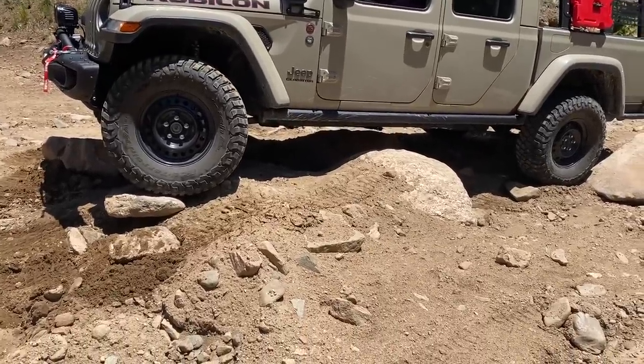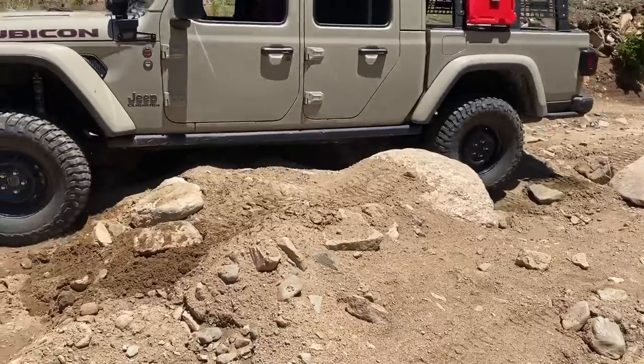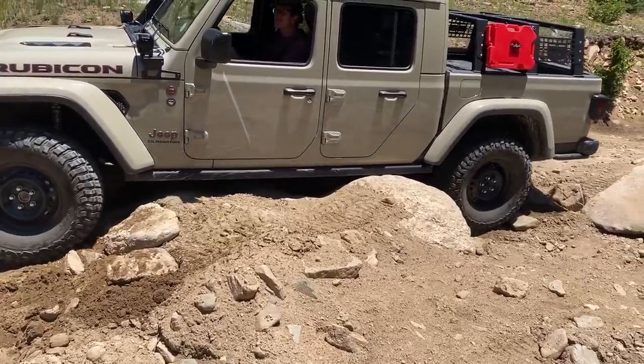Straighten them out a little bit. Like that? Well, I guess not. Let's take it on down — that was a rock rail. Don't worry, keep it passenger.